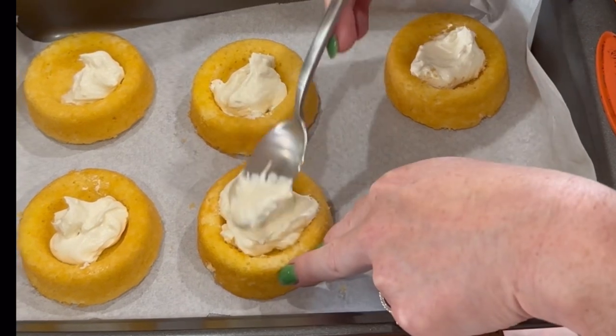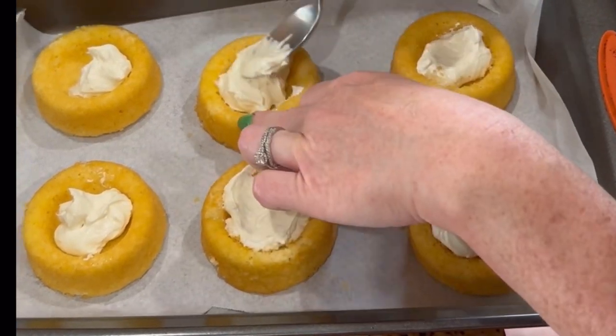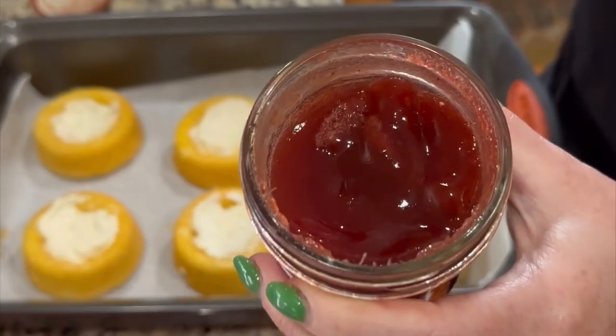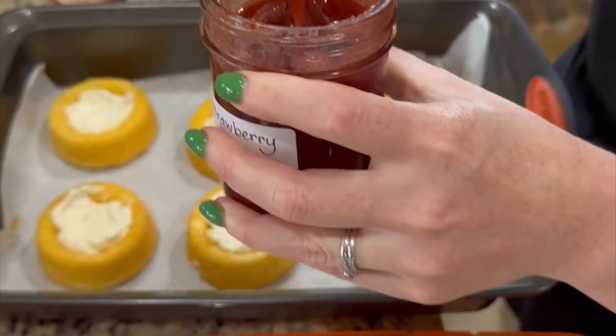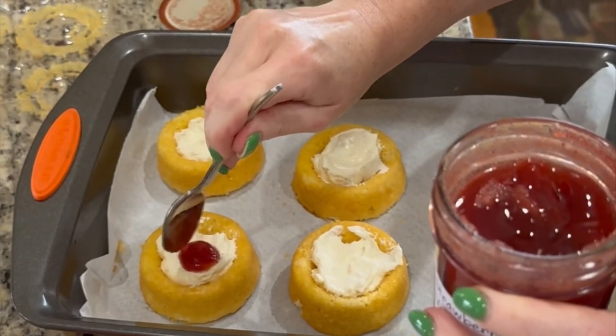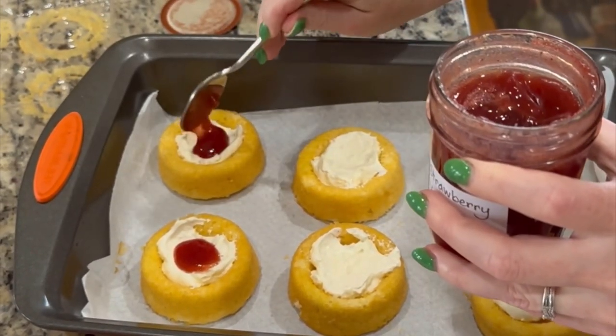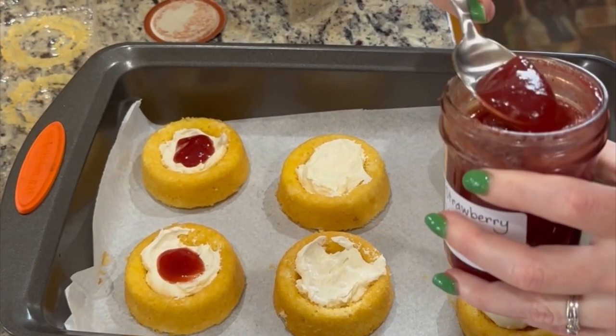I love to use my strawberry vanilla jam on top of the cheese because the rich aroma of the vanilla heightens the strawberries — it's quite delicious. This version is a little bit thinner, so it's very easy to put on top of the shortcakes.